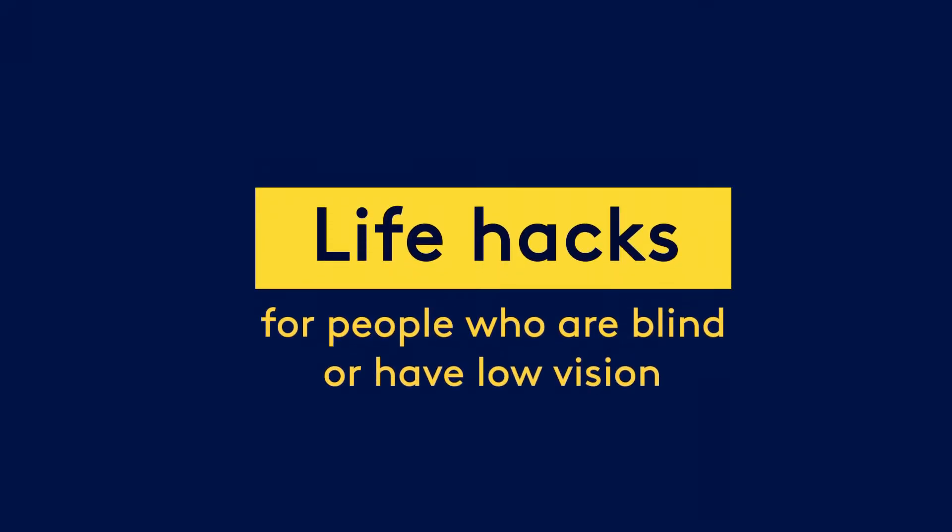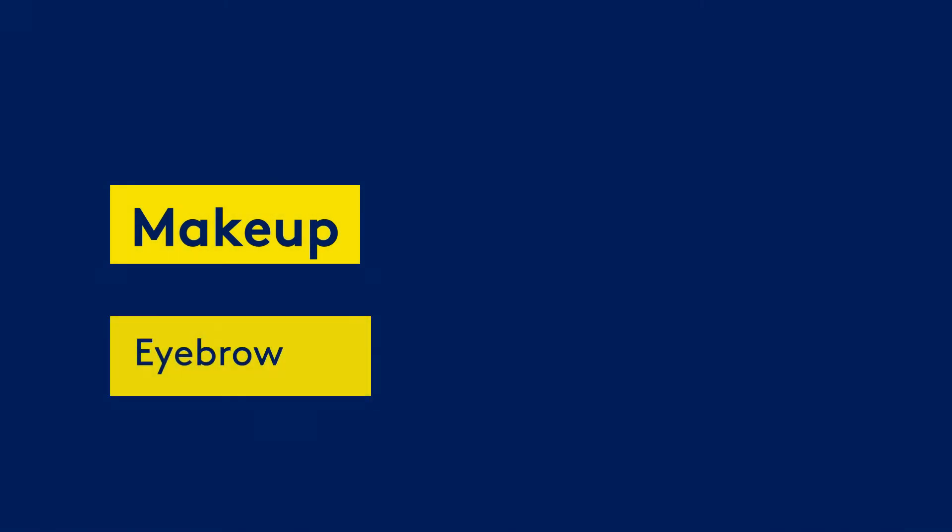Life Hacks for people who are blind or have low vision. Makeup — eyebrows. Brittany Watson, Vision Australia client.